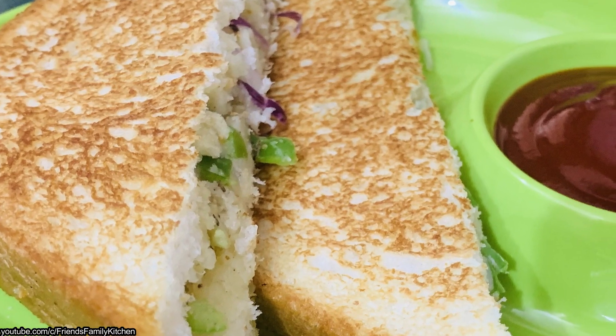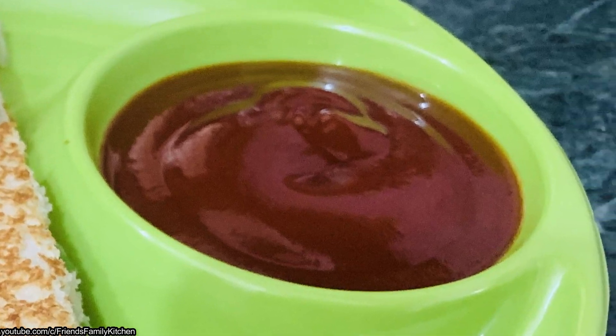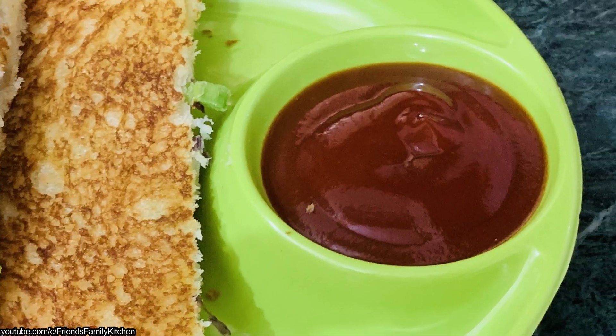Hello viewers, how are you all? I hope it will be good. I am welcome to my channel, Friends and Family Kitchen. Today, I am going to introduce you to my channel.